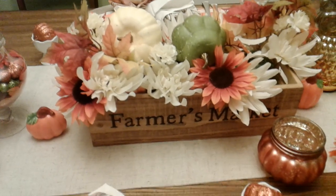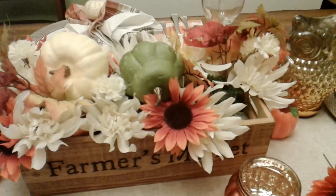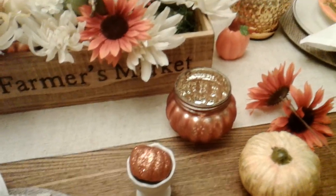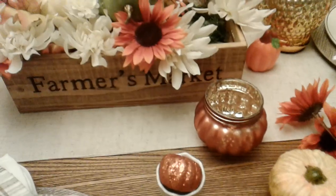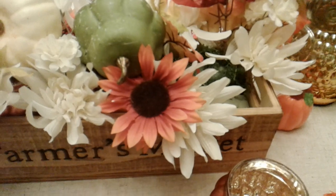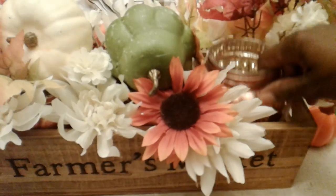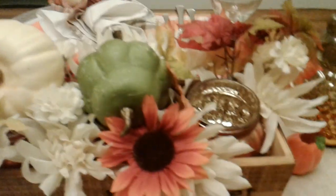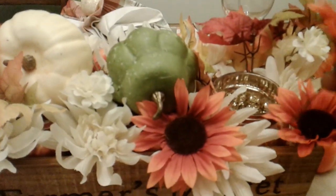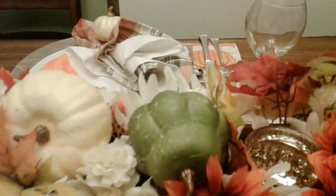I purchased some things from the Dollar Tree — the fall picks and also the pumpkins came from Curtains. I purchased this pumpkin vase — I purchased three of them from the Dollar Tree, and also these picks from the Dollar Tree. What I did for this DIY was I got some foam, put it inside the tray, placed the pumpkin vase inside the crate, and added some picks around it.